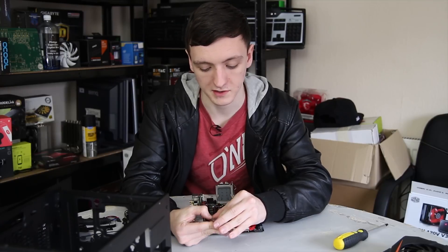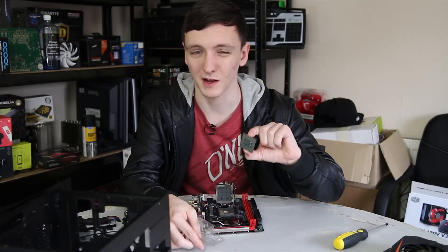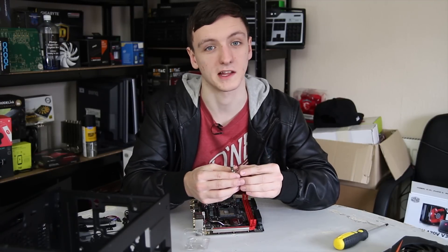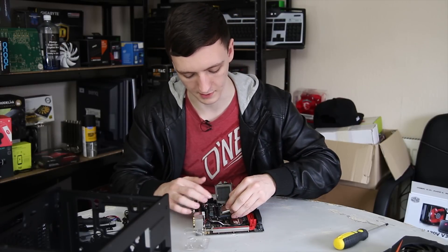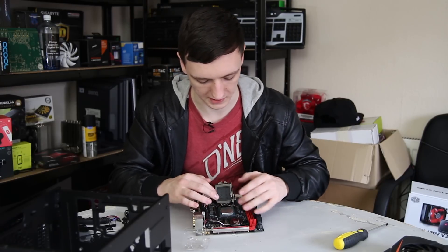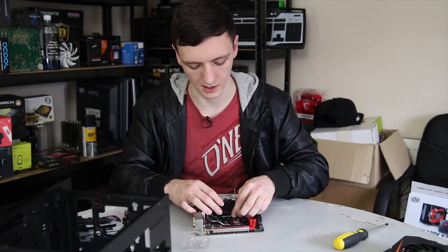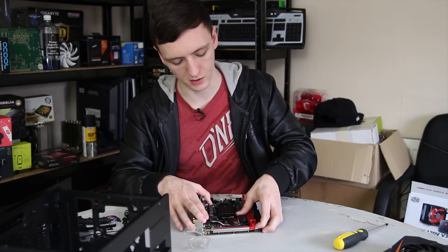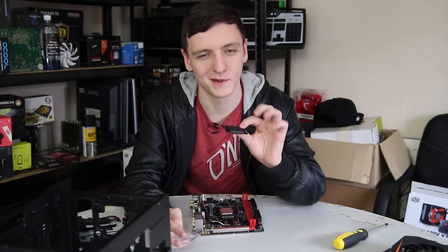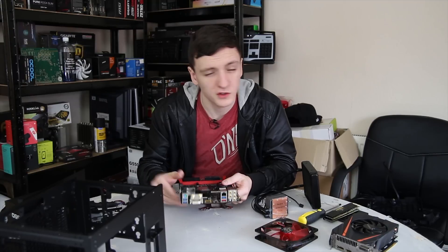All you have to do is take the CPU out of its case — be very careful and hold it by its sides. You definitely don't want to touch the pins on the back, as that's where the CPU conducts electricity connecting to the motherboard. You just line it up and gently place it in; you don't want to be touching the pins in the socket either. Once it's in and located nicely, you just pull the cover back down — don't worry about the plastic cover as that will pop itself off. There's your CPU installed.